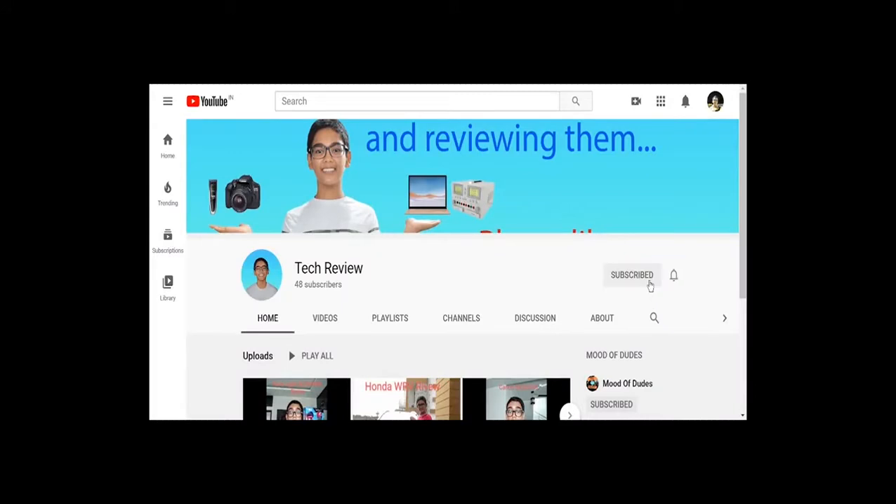Please go to my channel and press the subscribe button and the bell notification button so that you get notified every time I upload a new video. Hey, what is up people, this is Trishana Roy and you're watching Trishana's Tech.